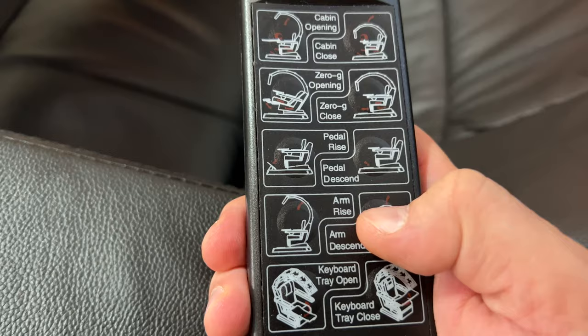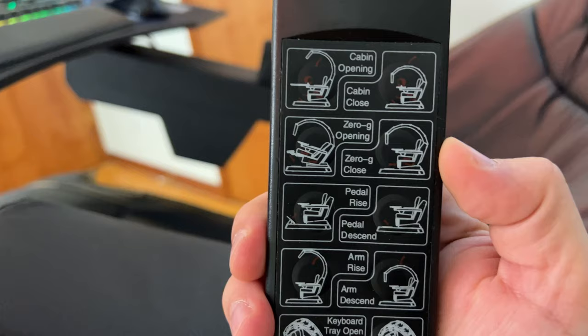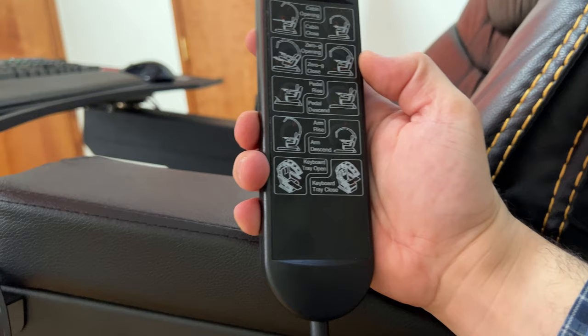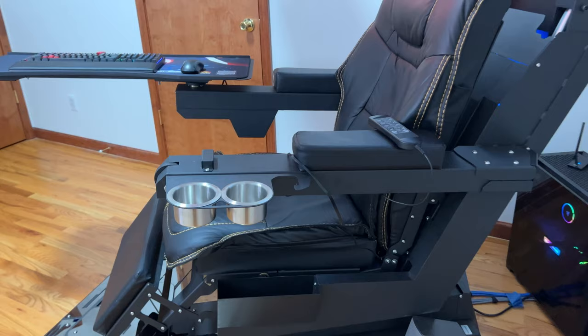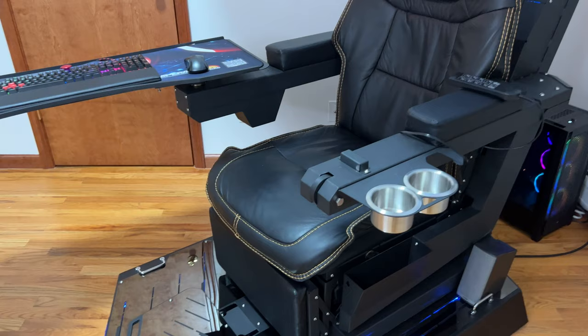You can press the other button to decrease the arm — you can see it's going to lower the arm, and you can stop wherever you want. Let's say you want to change the position of the chair; you press this and it goes up, and you can stop when you're ready. If you want to get out or do something, you just press the button here and it will automatically adjust to the getting-out position, closing everything. The arm goes up and stops so you can come out easily.